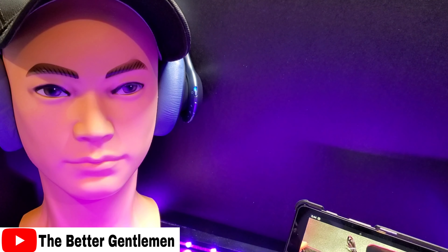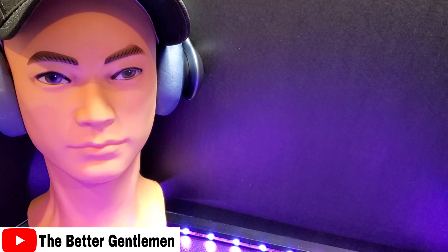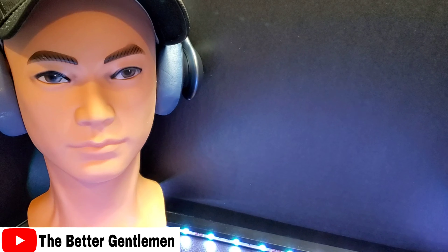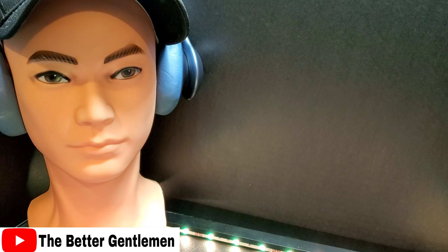Microphone test, one, two, three. So this is what Mike hears. Let's go ahead and imagine you're on a bus or on a plane and you've got a very annoying guy next to you. Let's see if you can drown him out.